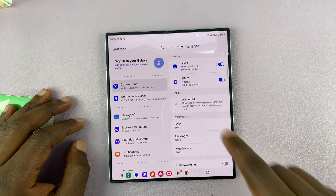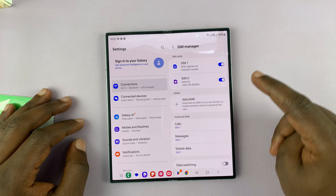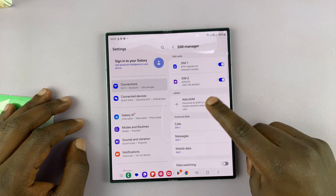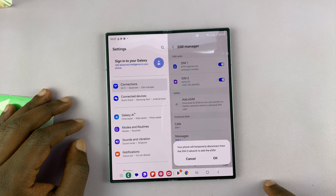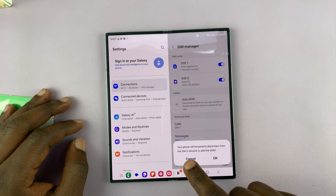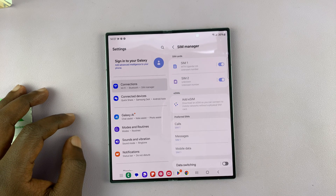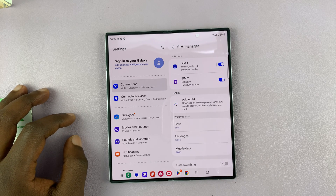You should then see Add eSIM. Now I already have two physical SIM cards, but I can also add an eSIM. So I'll tap on Add eSIM. It's going to warn me that my phone will temporarily disconnect from the SIM network in order to add the eSIM. I'll tap OK to allow that.